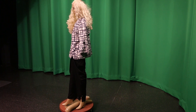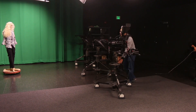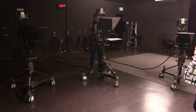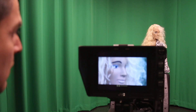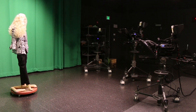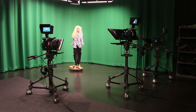Now we're ready to set up our shots. The next thing you'll do is set up the cameras you'd like to use with the green screen. You can use one, two, or all three, whichever makes the best sense for your show. Once you've chosen your cameras, set your shots to your preference and then lock the cameras down. Once you have committed to using the green screen, the option to move the camera while recording is no longer available.